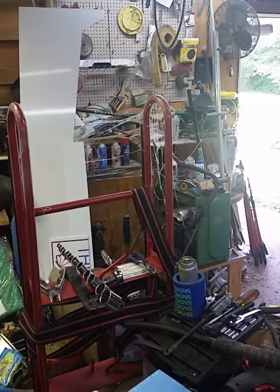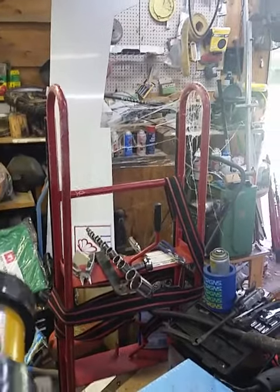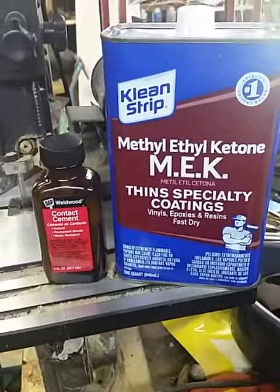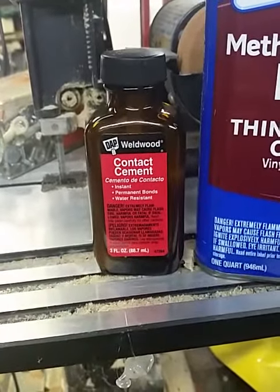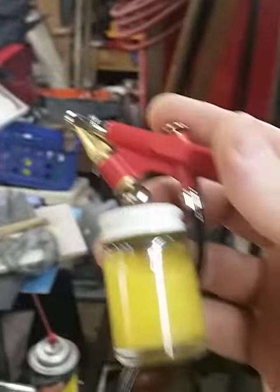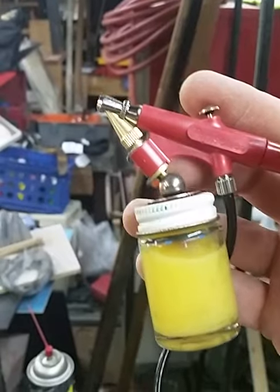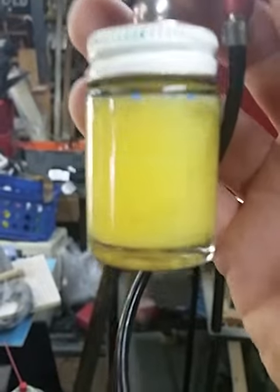Alright boys and girls, here's my best attempt at cobwebbing so far using methylethyl ketone, which is highly flammable while wet, and Damp Weld wood contact cement mixed 50-50, and the cheapest airbrush you can find. It's a Paasche beginner's, just like $24 brand new, and that's what the mixture looks like when it's mixed.